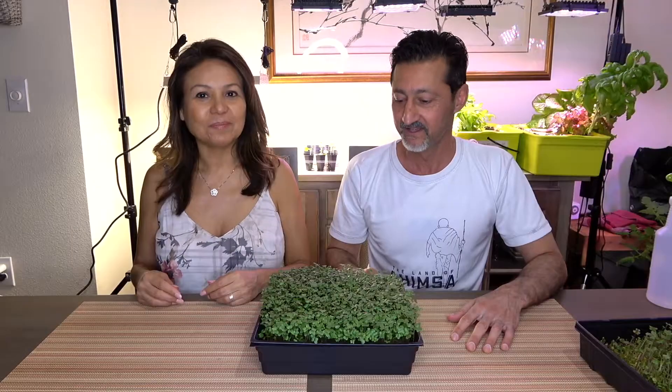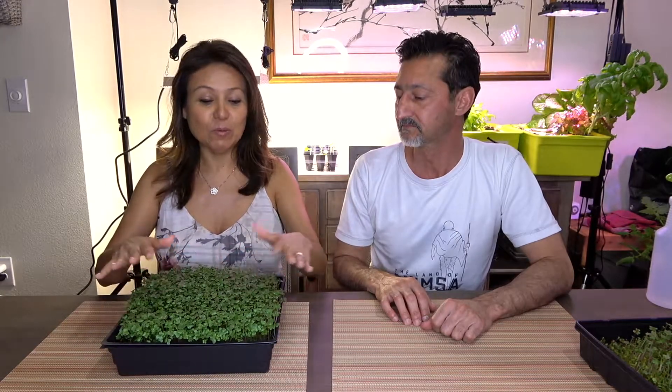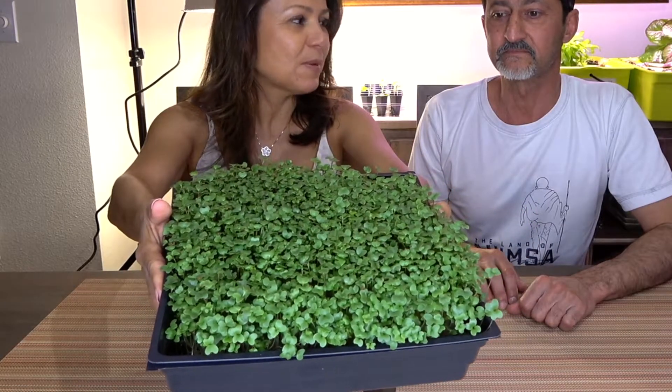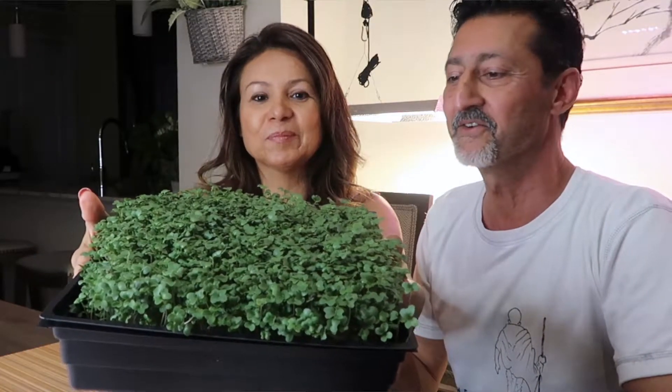Welcome back, guys — it's day seven. Today we're going to show you our progress on our microgreens, both in soil and in water, and show you how we've been maintaining them on a daily basis. Maya will start. So day seven — it's been a lot of fun watching these grow. The first four days they were in the dark. Look how beautiful the greens are — now about two inches tall, maybe taller. It's a nice lush green carpet of microgreens.